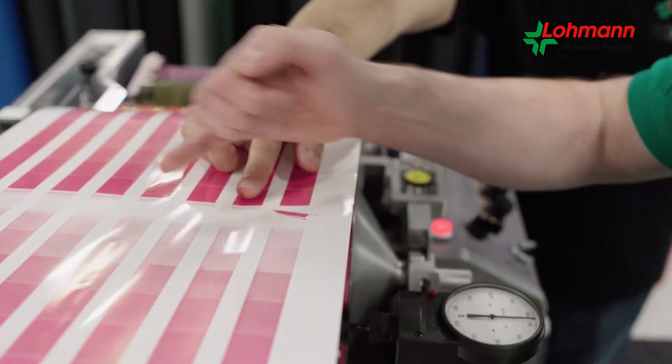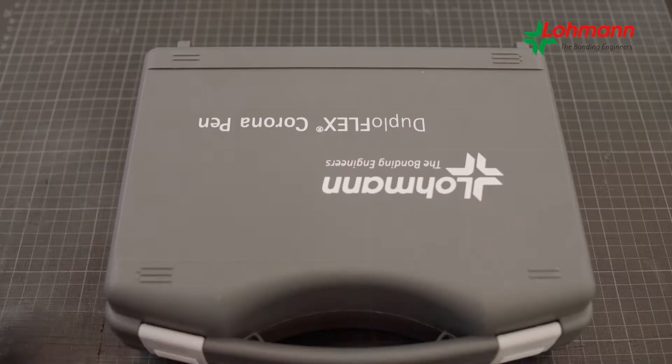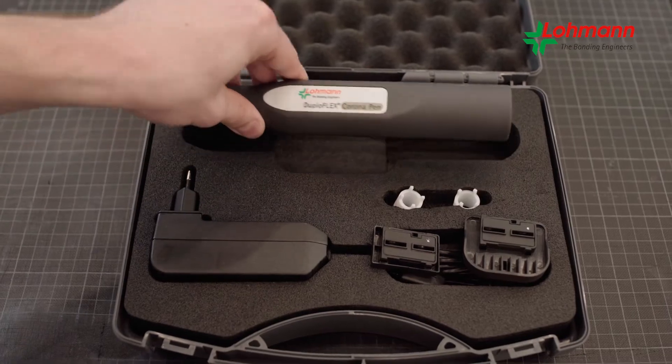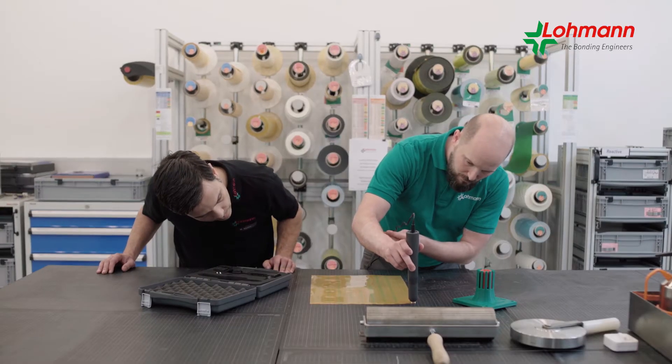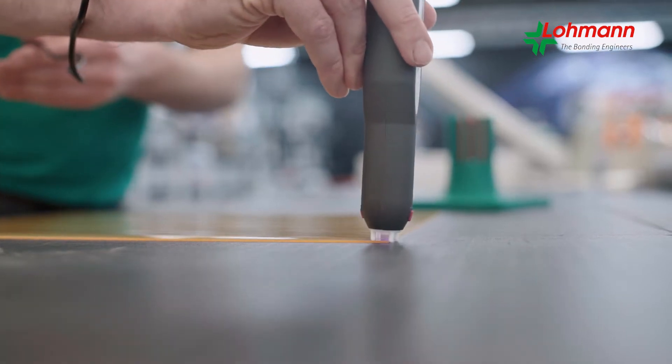We also want to improve the print job. That's why we at Lohmann focus on service and offer the innovative duploflex corona pen to selected customers. It was developed in cooperation with Rely On and optimized for plate mounting.